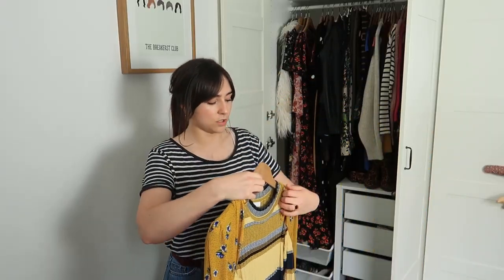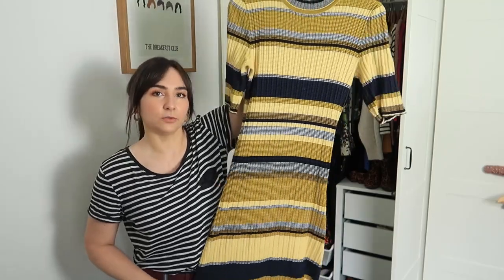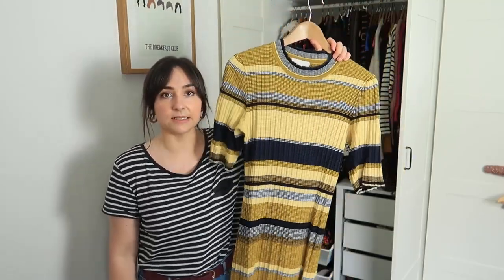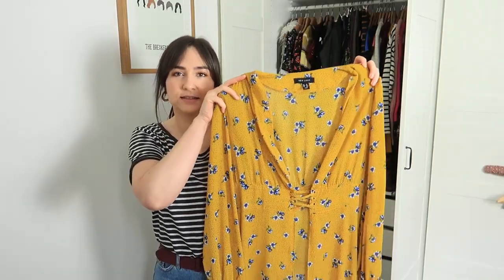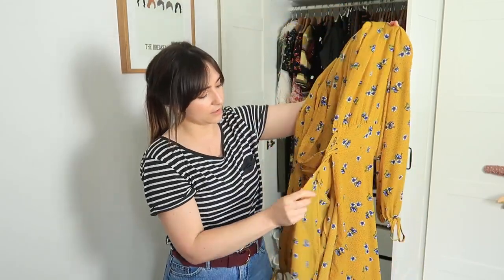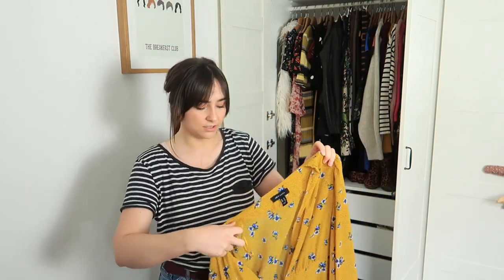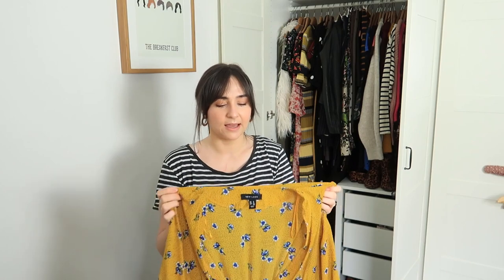This one is from H&M — it's a knitted yellow stripe dress. I will not be getting rid of this; I've been wearing it so much in the spring season. I know it's knitted but you can't count on the weather in Scotland. This here is like a yellow long-line kimono style from New Look — picked it up in the sale for about £5. It's a size 16, far too big — I thought I'd layer it over things but it just doesn't sit quite right, so I think I'm going to pass this one on.